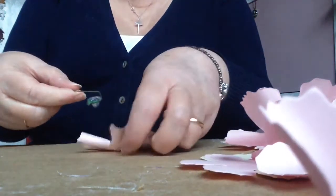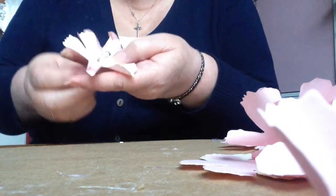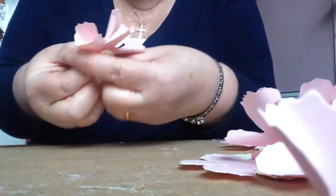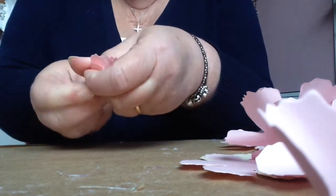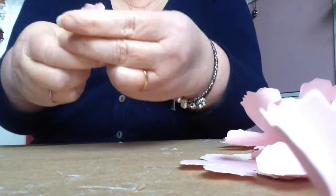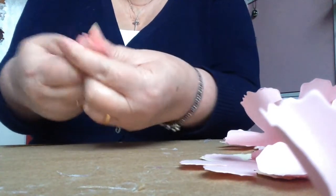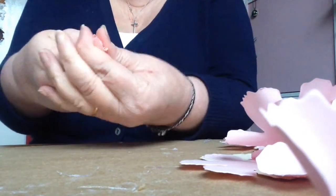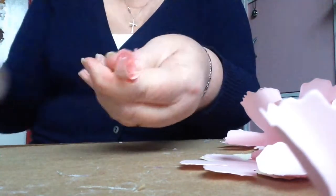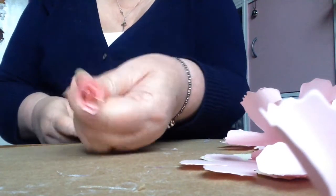The next thing you need to do is take your first petal, poke the stem through, pull it up to the top, and then squash it all together really tightly, holding it onto the wire so it sticks. That's going to be your base for the rest of your flower to stick to. It doesn't really matter what that one looks like because it's going to be right in the middle of the carnation.